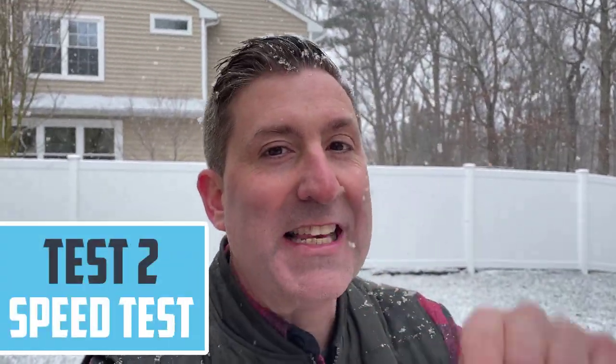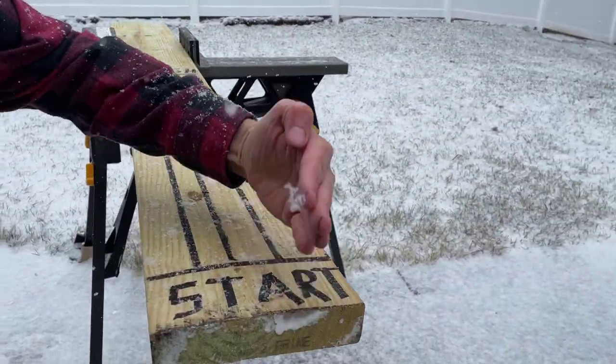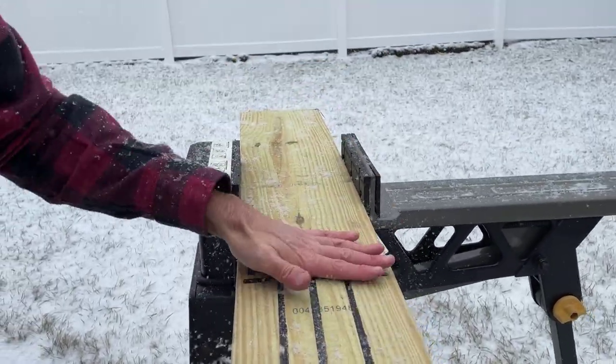Now we're having a little fun. Check this out — we've got snow to add to the mix here. It is time for test number two, and I'm calling this the Need for Speed. We're going to start with each saw blade right down here at the start line, move as quickly as possible through the wood all the way down to the finish line, and find out which saw blade cuts the fastest.